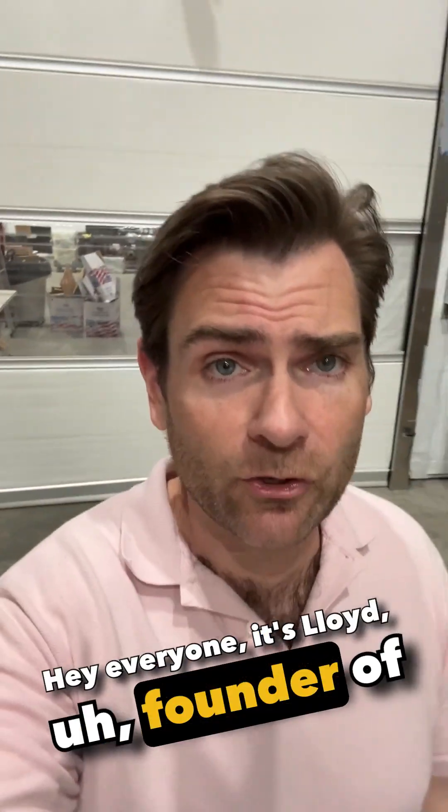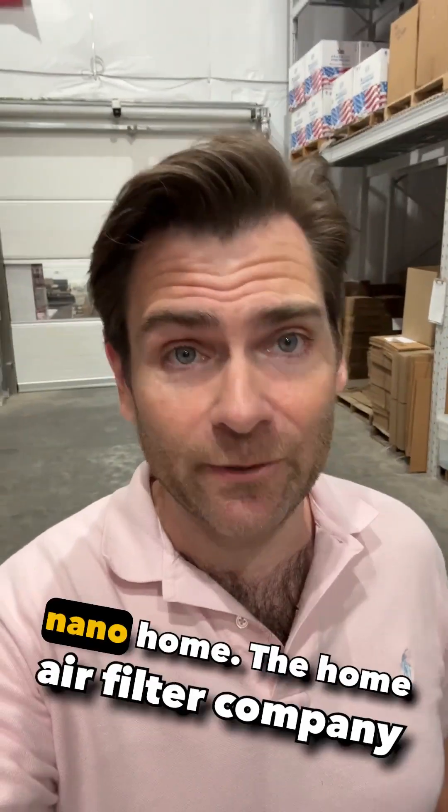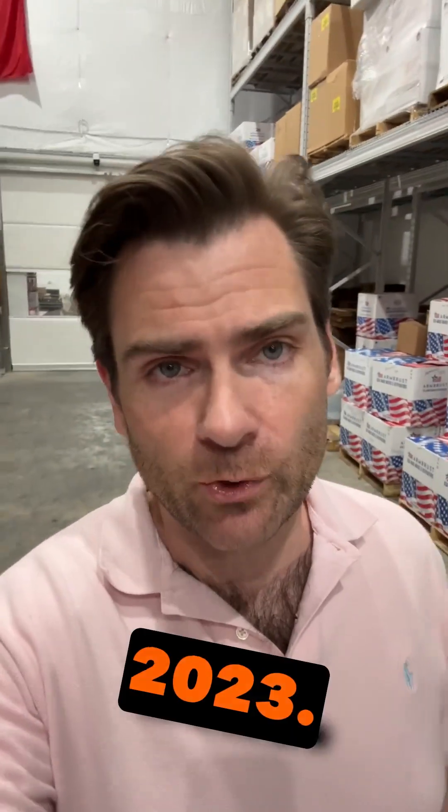Hey everyone, it's Lloyd, founder of Armbrust American. I'm here in our Austin warehouse with some sad news. We are shutting down NanoHome, the home air filter company that I started in 2023.